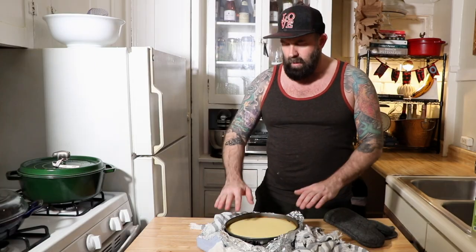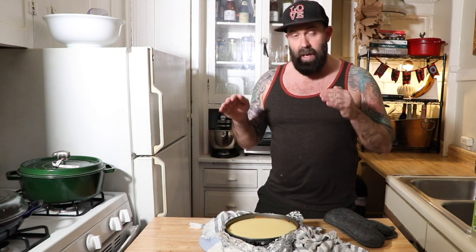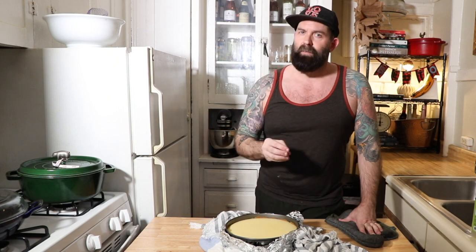Cheesecake just came out of the oven. The sides are set and that middle just has that jiggle jiggle. I'm going to let this cool on a rack, then it's going to chill in the fridge for the rest of the night. I'll finish it up in the morning.